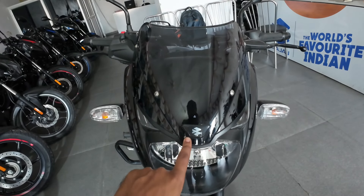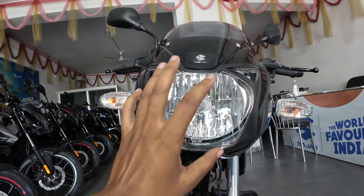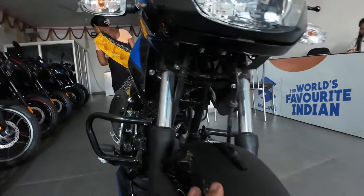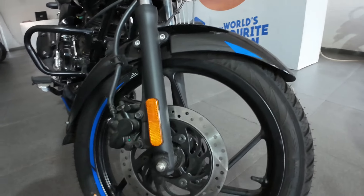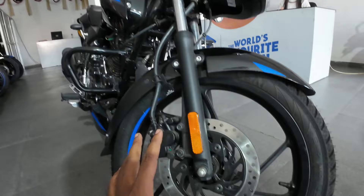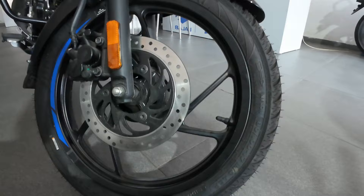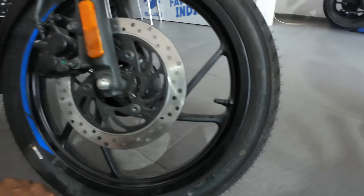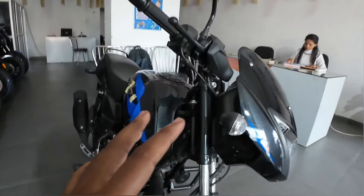Here you can see the front side. You can see the logo and the headlight. You will see the indicator and the front forks — a telescopic suspension. In the front side you will find the rim, and you can see the size of the front rim here. We are trying to tell you about what variant this is.